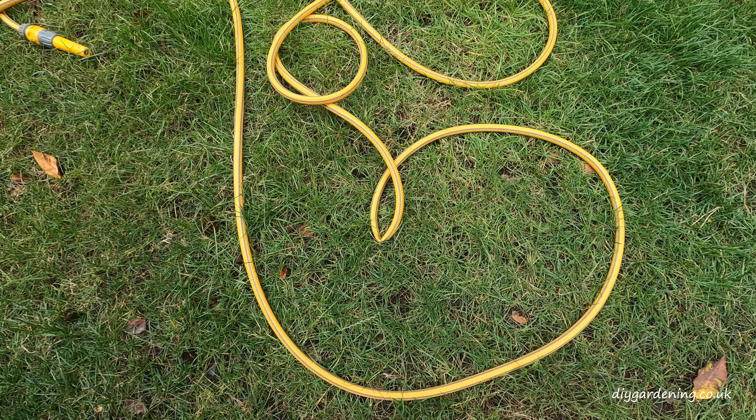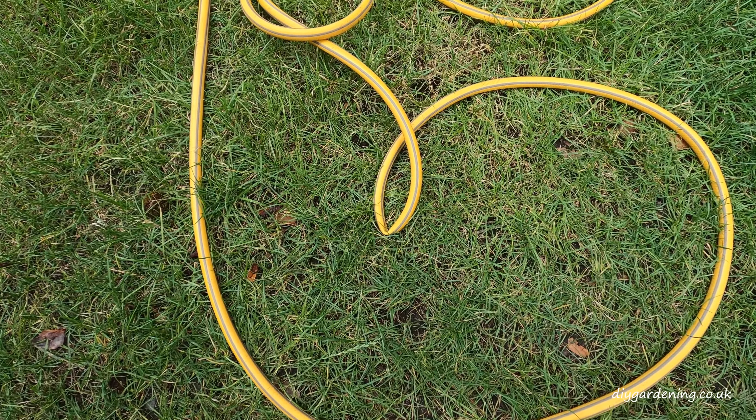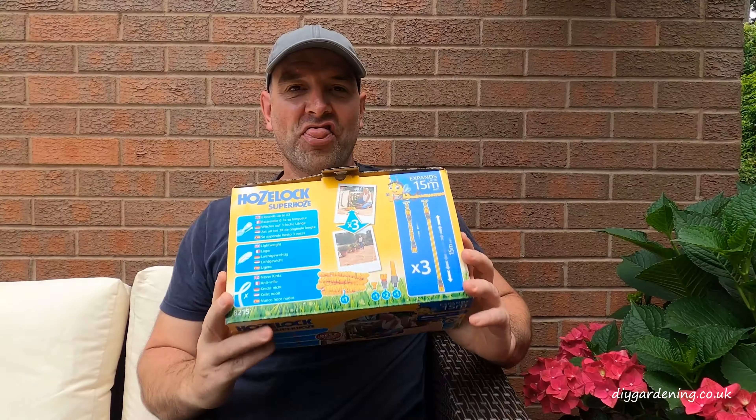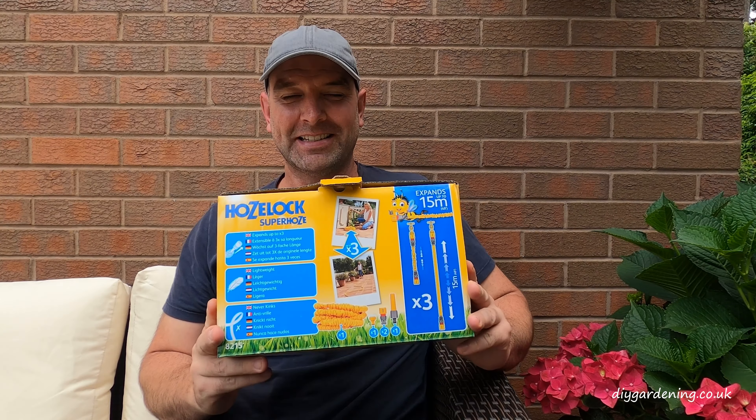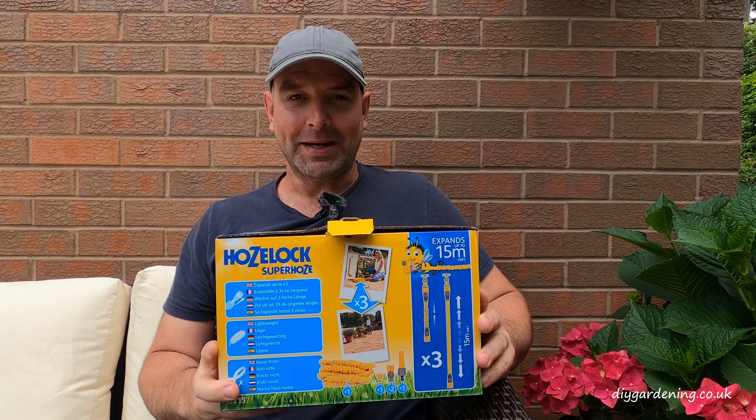Hello and welcome to another episode of DIY Gone In. My name is Daniel and I am absolutely fed up with my hosepipe kinking literally every minute or two, so I've decided to buy myself a new hosepipe. I have gone for the HoseLock Superhose expandable hosepipe and I'm going to be putting this through its paces today.